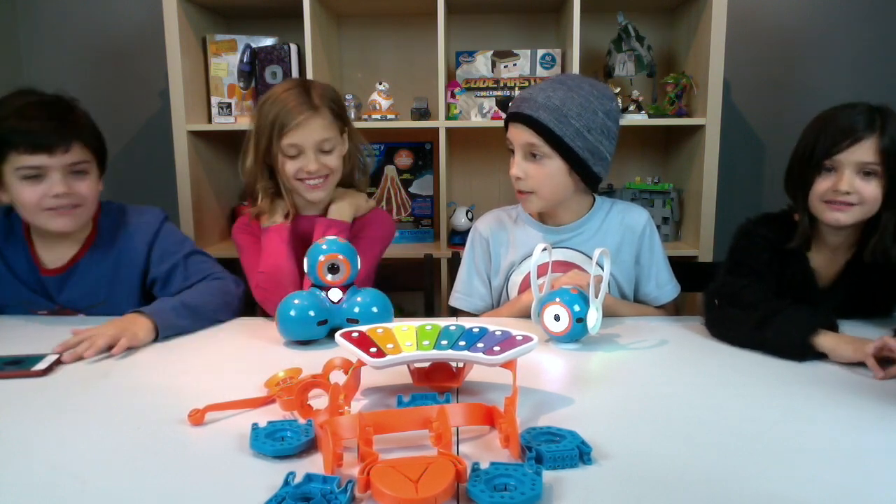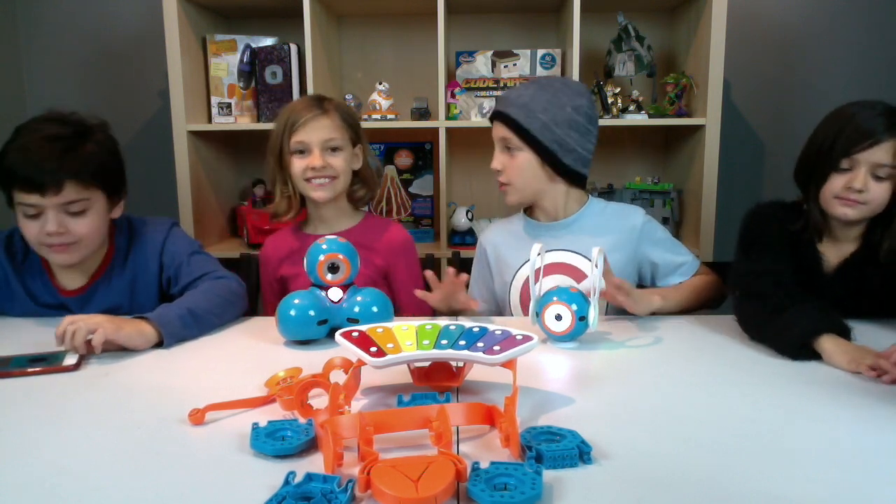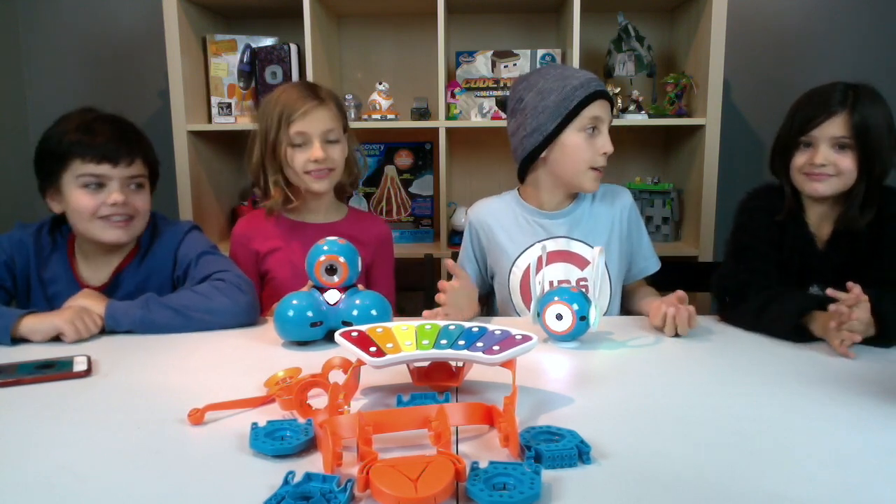We should do another video on these guys, because they have so much and we just showed you a real little bit. We are excited to check out Wonder Workshop's other toys as well, maybe in videos in the future.